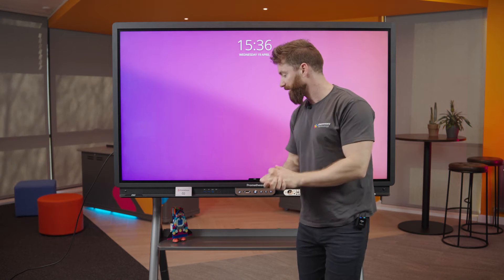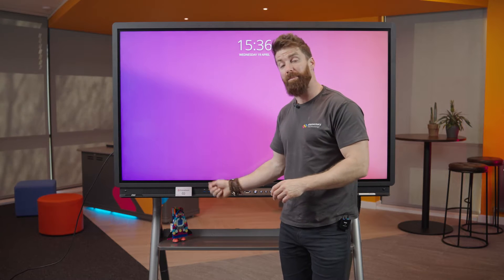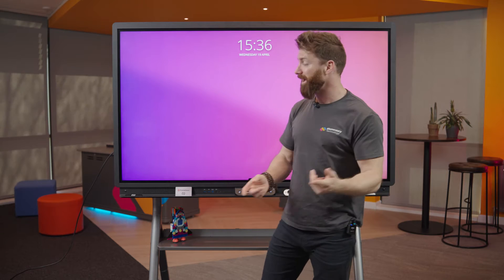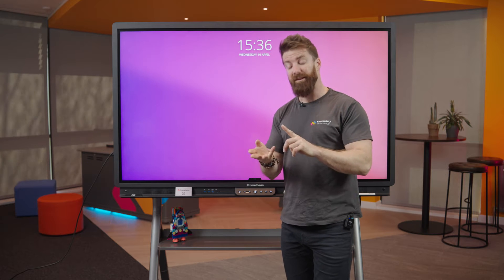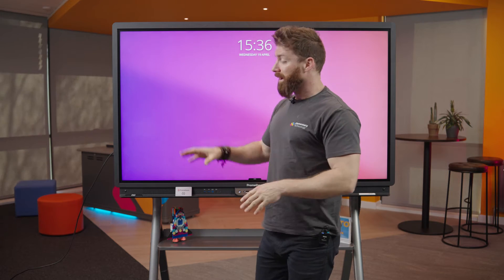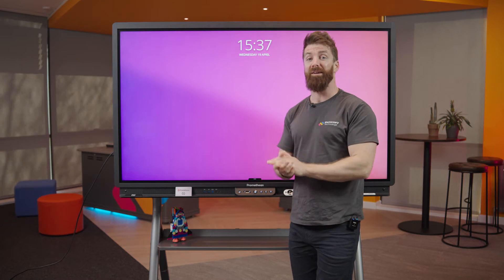First things first, let's start with the hardware. Simple stuff like connectivity. I've got easy connectivity here that I can plug into at any time, and around the back I've got loads more. For instance, I can plug in with an HDMI cable from my laptop — HDMI, USB and you're ready to go. But even better, this screen has got a USB-C. My laptop is plugged in using USB-C, which means it's one cable doing the image, doing the touch, and also powering my laptop. So my laptop never goes flat in the lesson, which is a big deal. You might also want to plug in your visualiser or have an onboard computer — it's got everything.